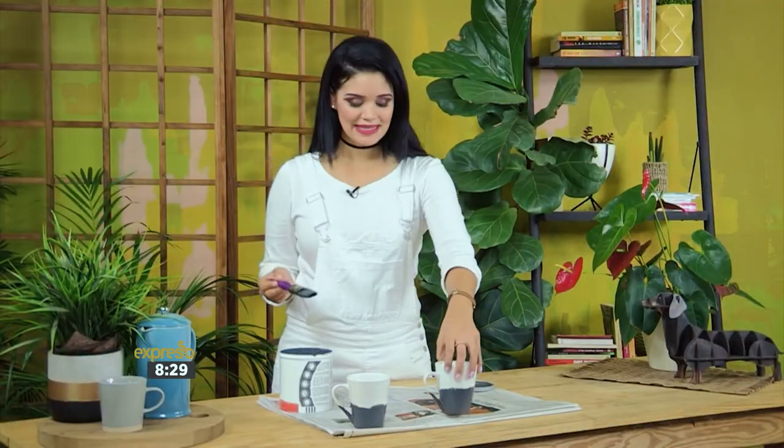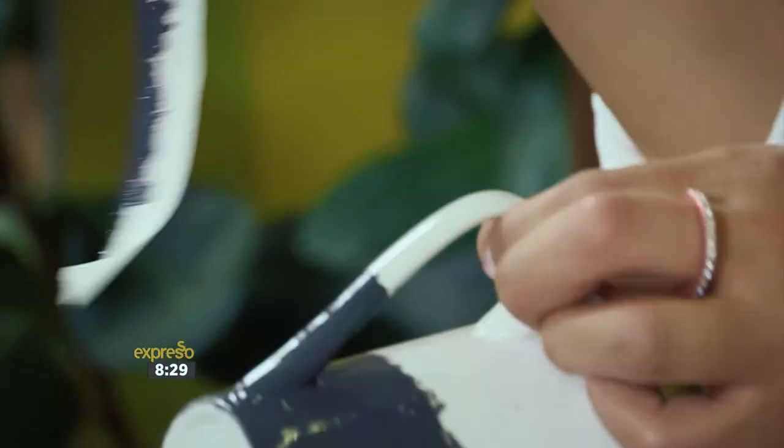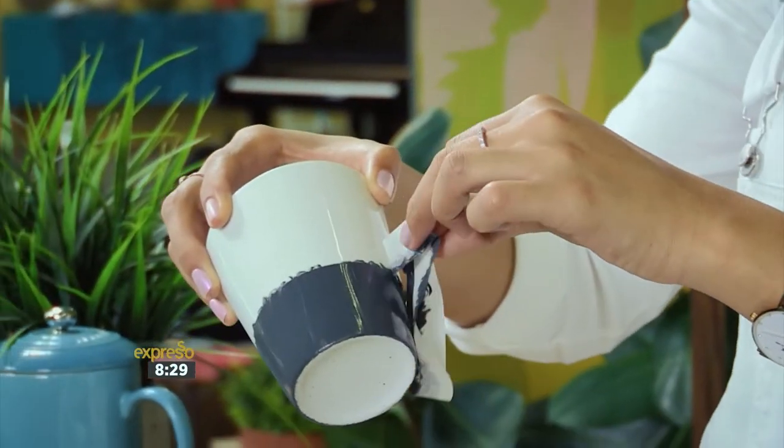As soon as you're done painting, simply remove the painter's tape. If you remove it before the paint dries, the tape will be less likely to peel up the edges of the paint.